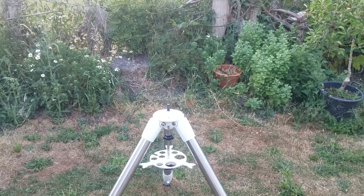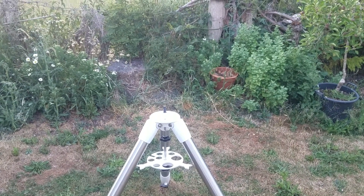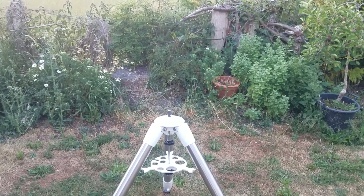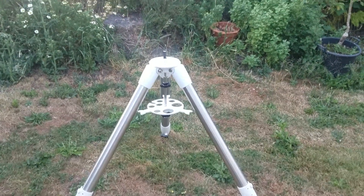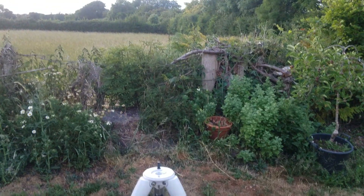Step two: get your tripod out and point it north. We're in the northern hemisphere — I'm in UK, Somerset — so is it pointing north? Yes it is. You can use a compass on your phone, or get one for a few pence from eBay. Don't put it too near the mount or the tripod metal, as that will deflect the compass.